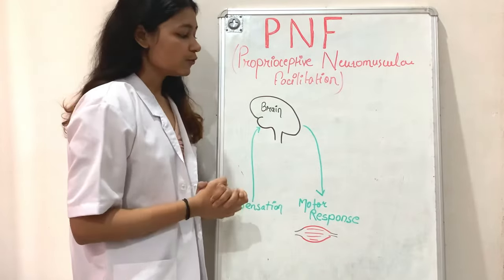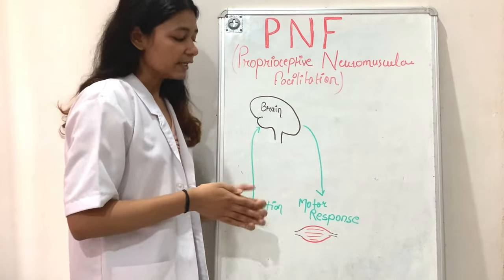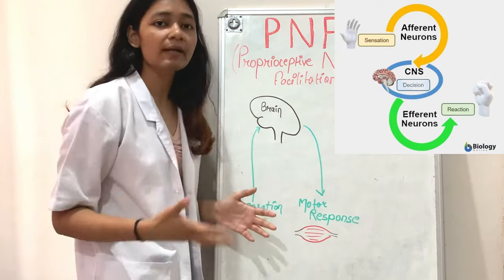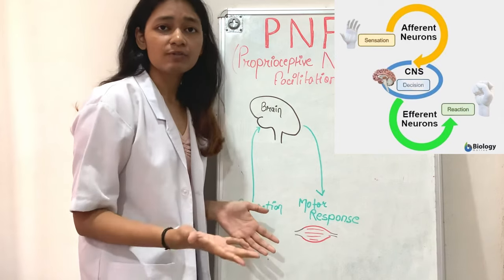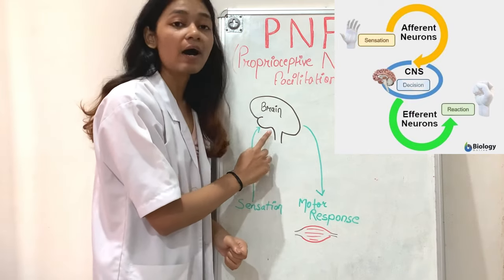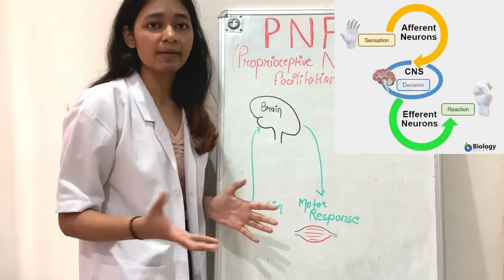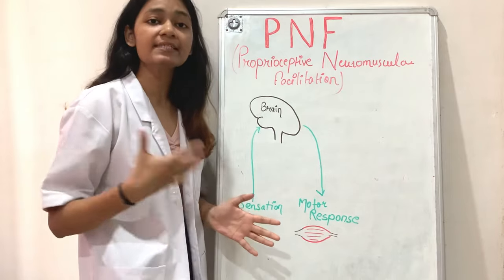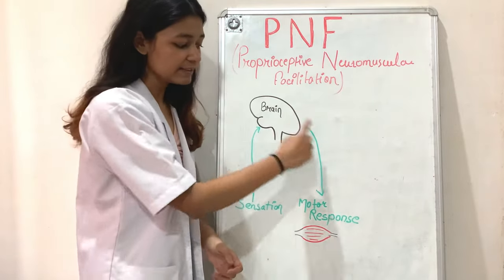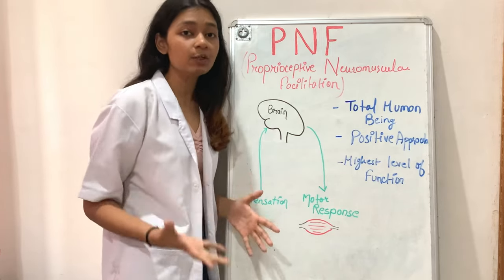When we are doing diagonal movements or using any technique like hold-relax or contract-relax in PNF, it activates our sensory receptors — which are proprioceptive receptors such as muscle spindles, GTOs, or joint receptors. These receptors send information to our brain, and the brain in turn sends information to our muscles to perform movements, thereby facilitating and making movement easier.